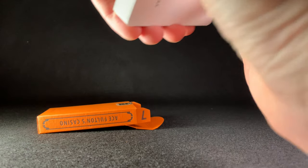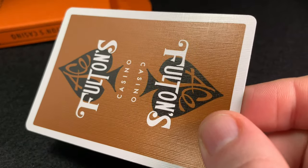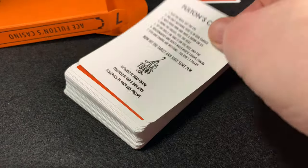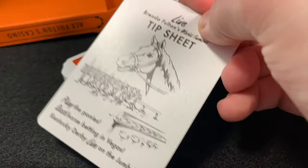Although it doesn't mention it on the box, these were printed by USPCC. The first thing you see when you open it is a double backer — one side is the Tobacco Brown, the other side is the Little Tokyo Orange. After that you've got an advertising card; in this case it's the Fultons Casino advertising card, which looks like vintage adverts.